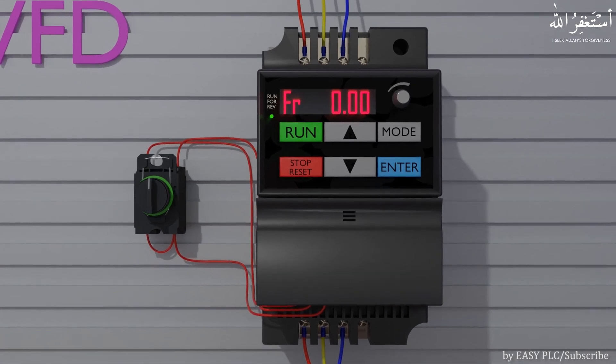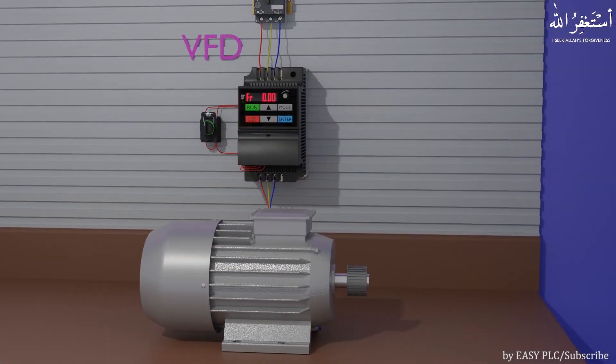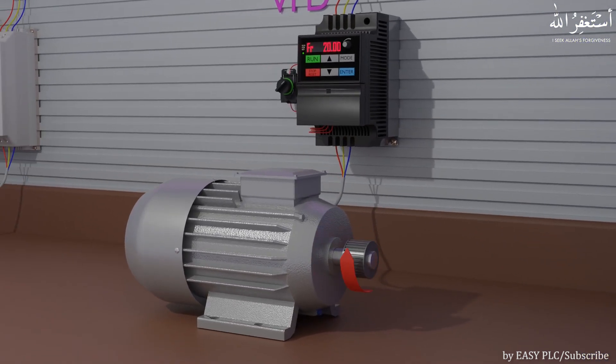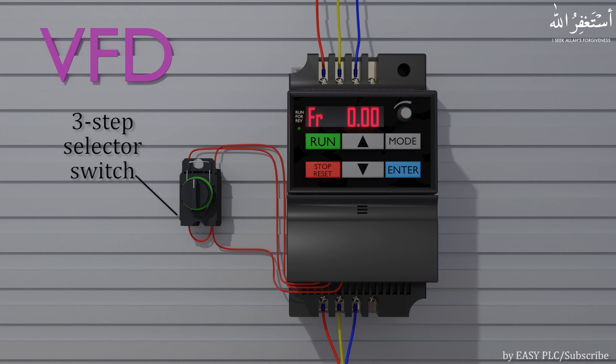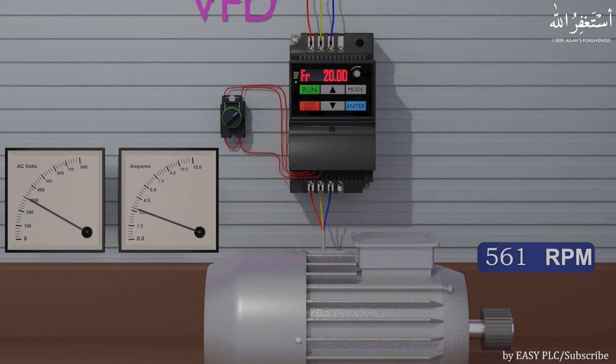In this example, we have set the output frequency of the VFD to 20 Hz using the potentiometer knob. The VFD can also change the direction of the motor shaft revolution by changing the output phase sequence from inside. Here we have connected a three-step selector switch with the VFD. If we turn the selector switch to the right side, the VFD gets a start command to run the motor in the forward direction. Turning the selector switch to the right, the VFD starts to apply voltage to the motor gradually from zero to maximum voltage — the same as the soft starter does — and the motor shaft starts to spin slowly in the clockwise direction.